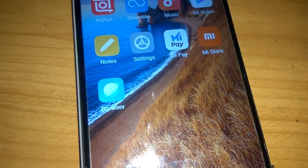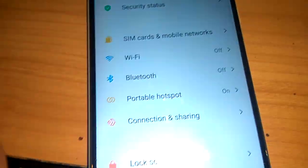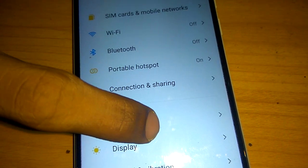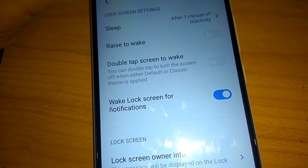To do this, you must first go to Settings. Press to open Settings on your Redmi phone, and in the Settings you can see the option 'Lock Screen'. You must click on 'Lock Screen'.